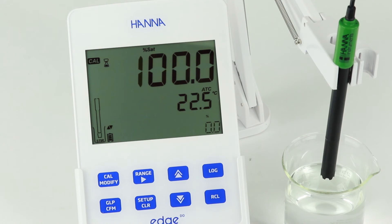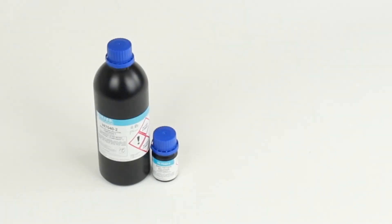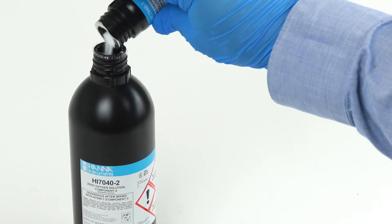If desired, press Cal to exit. Otherwise, we can proceed to the next calibration point. To calibrate at 0%, the zero oxygen solution must be prepared. To do this, simply mix the two supply components. The solution will be valid for one month.